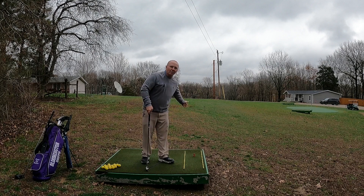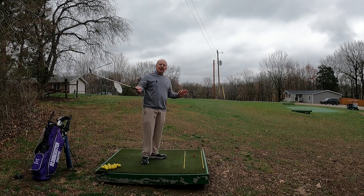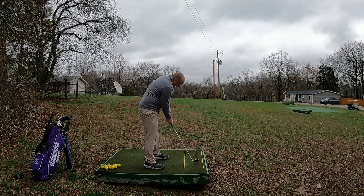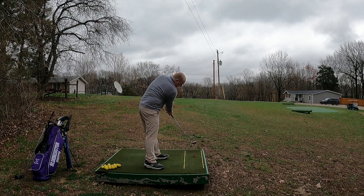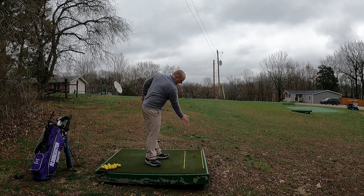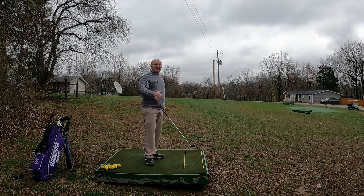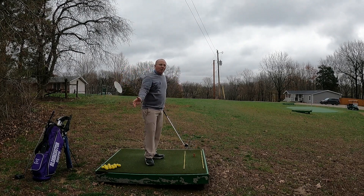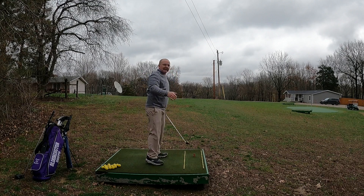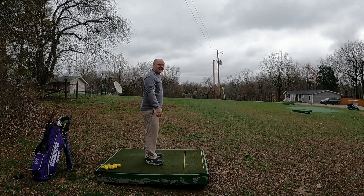Step number three in controlling those misses to the right is having your swing path under control at the impact area. The swing path is the path the clubhead travels. I've still got my eight iron with the magnet here. We've got to practice getting that club to hit the ball and stay straight for a short distance, then swing around. We need that club path square and straight down through the impact area. Many of you that struggle with the ball going right have an out-to-in club path — you swing left thinking it'll help, but if your clubface is wide open, that's how you hit a slice.